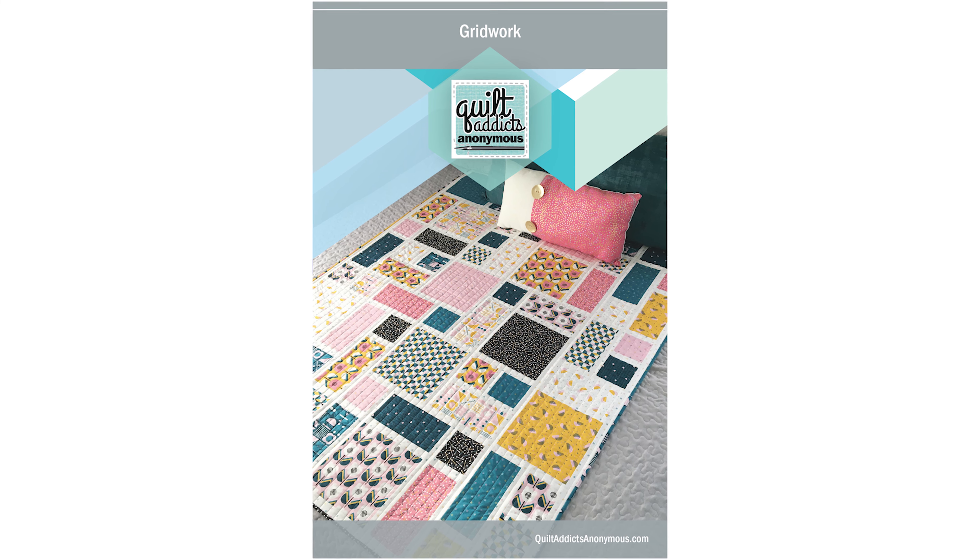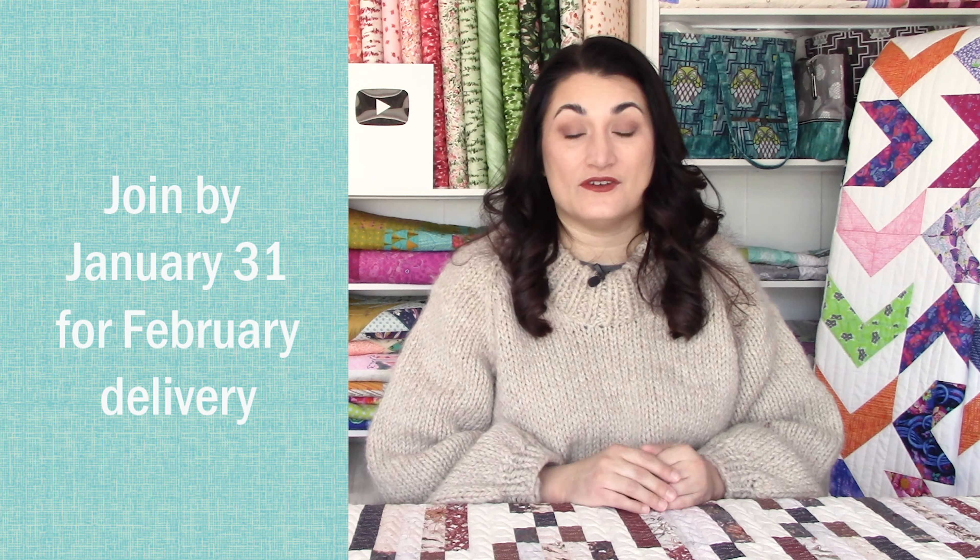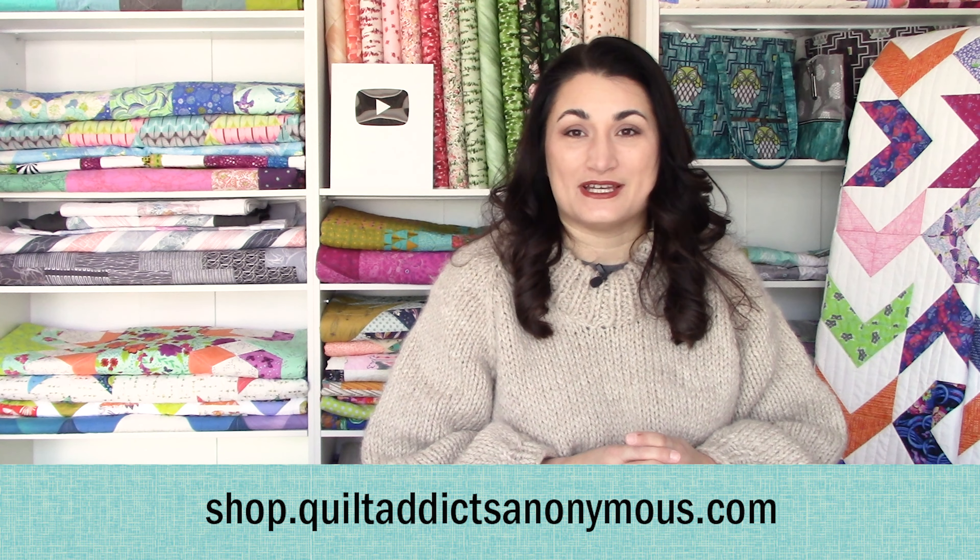I've seen a lot of grid works lately in all different colorways and they look fantastic — I'm always really excited to see how you guys interpret those. If you join before January 31st, your first bundle will be shipped around the 20th to 22nd of February. If you join February 1st or later, you'll be waiting until March 20th to 22nd. That's because we need to know exactly how many bundles we're getting so we can prepare the correct amount, and it's fair to everyone. All of that is available over at shop.quiltaddictsanonymous.com.